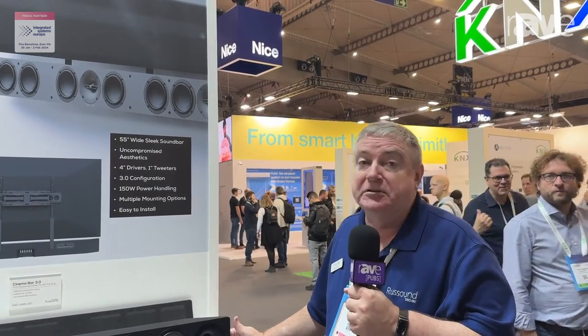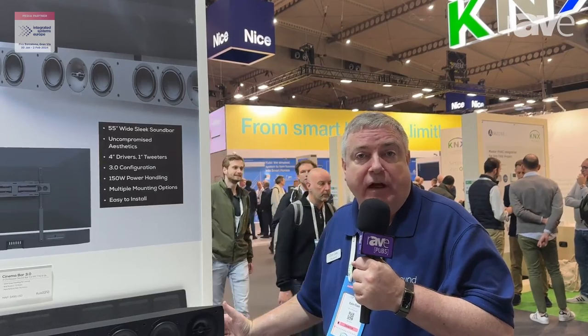It's going to look great on your TV. It's going to be easy to mount for people. And it pairs perfectly with our AVA 3.1 Mini AVR. So if you're looking for a great system to combine, use the RustSound new AVA 3.1 with the new Cinema Bar, and you're going to have a great sound system for any of your customers' homes. Get more information on rustsound.com.